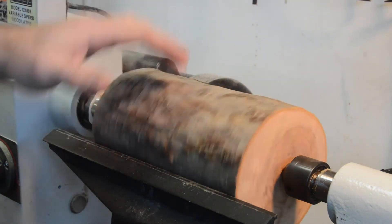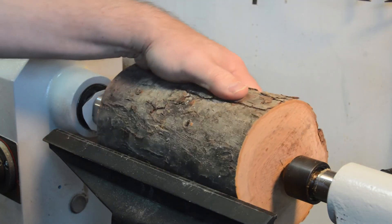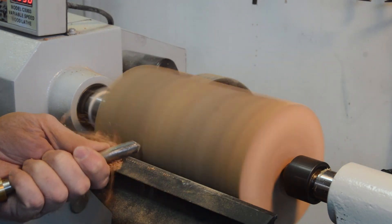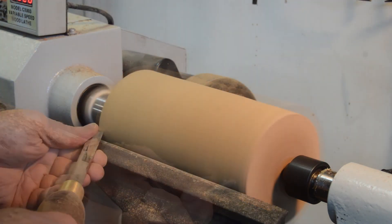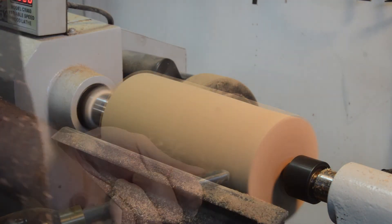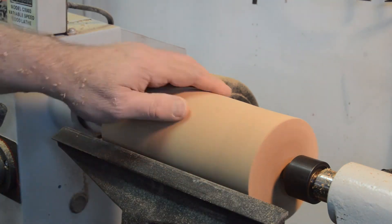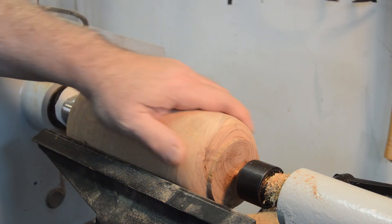I have this on a three-inch faceplate and the tailstock is up — everything is secure, nice and tight, everything clears. I'm going to refine this shape just a little bit more and smooth this out.